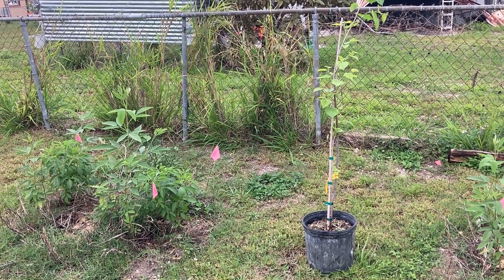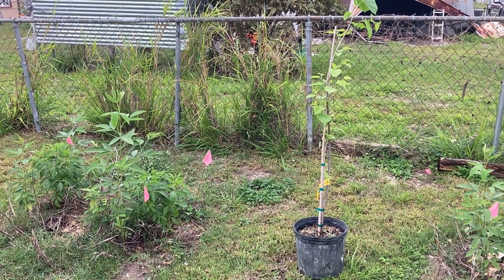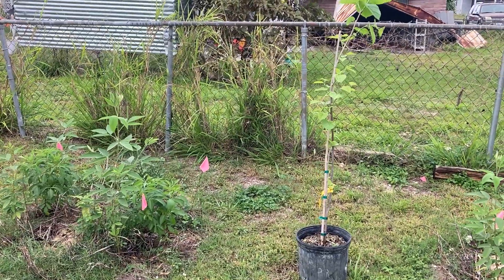The plant in the pot is a mulberry, the black mulberry. That looks like it's going to fruit this year.